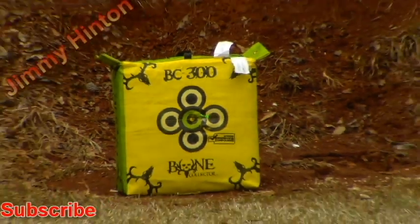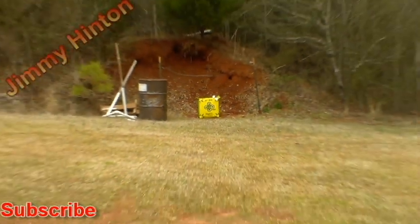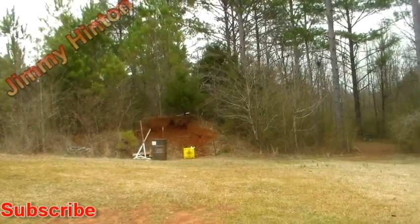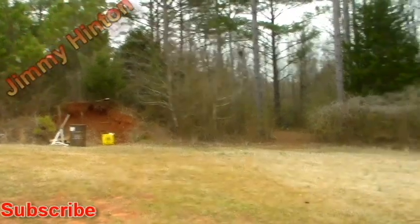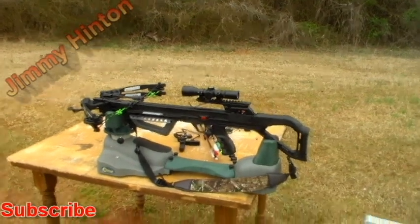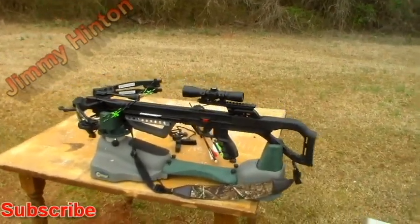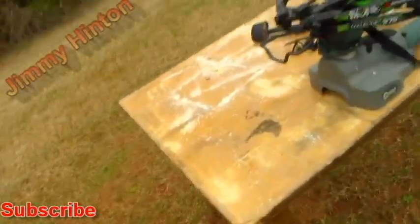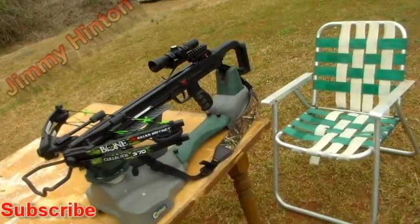Let's zoom this thing back out and get it. That's the Bone Collector 370 — because it's a little bit Killer Instinct.